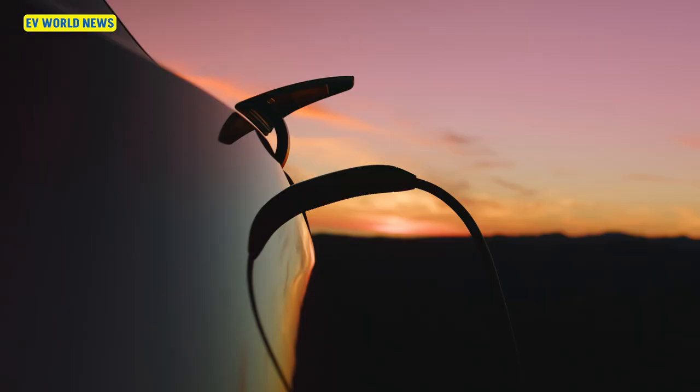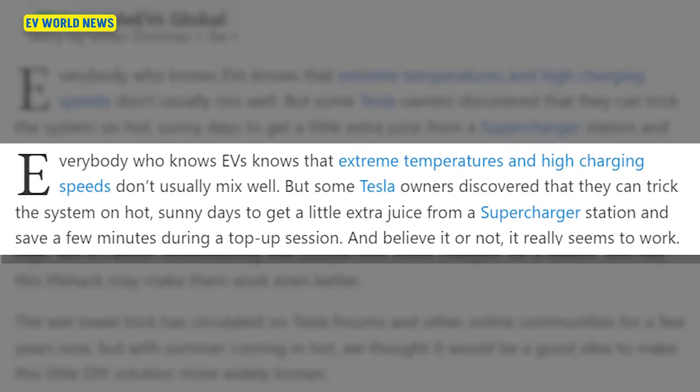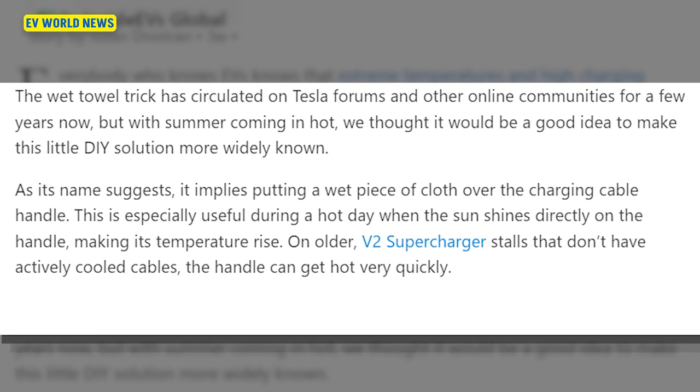Outside of just pouring water on it, hopefully it's not bypassing the safety sensor in there as well — the one that says you shouldn't charge this fast, you're going to have a problem. But I love the internet. Tesla owners discovered they can trick the system on hot sunny days to get a little extra juice from a supercharger. The wet towel trick has circulated on Tesla forums for a few years now, but with summer coming, it would be a good idea to make this DIY solution more widely known.